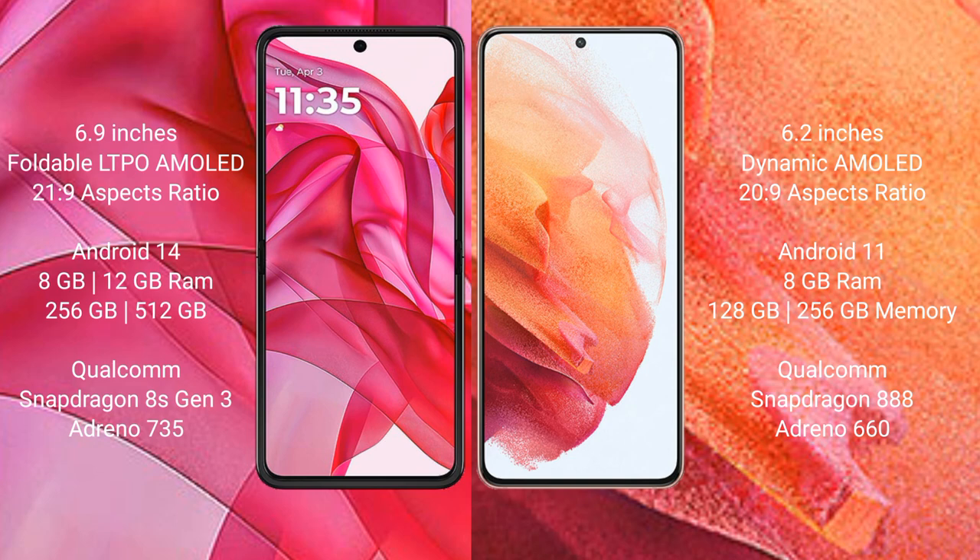The Modular S50 Ultra runs on the Android 14 operating system. The Samsung Galaxy S21 runs on the Android 11 operating system.